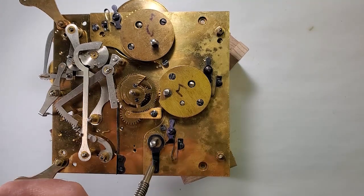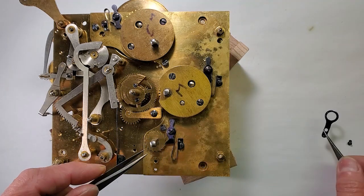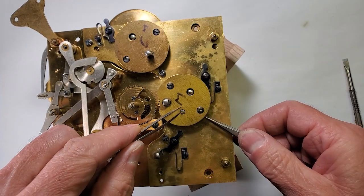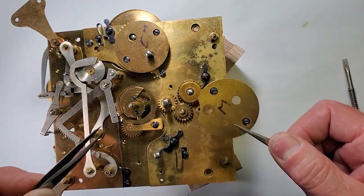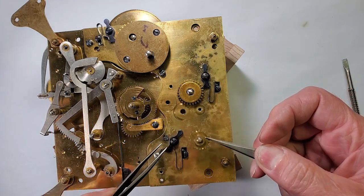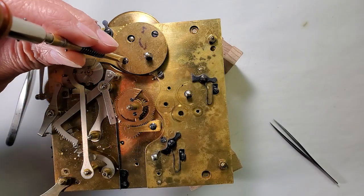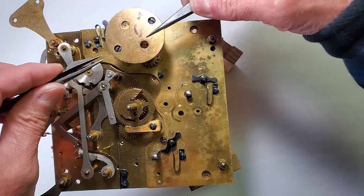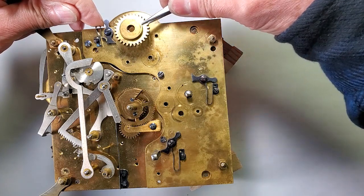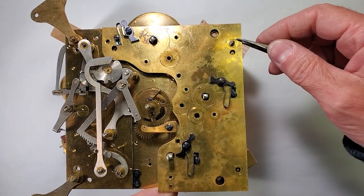I've inspected this Johans A42 movement on a previous video, so I'm going to get right to work on it. I've let down the mainsprings and will remove them first. These Johans were ahead of their time when it comes to removing the mainspring barrels. Most clocks at this time were still needing a complete disassembly to remove them. Mainspring barrel removal and maintenance is fast and simple with these Johans - just remove the front mainspring barrel plate and they slide out nice and easy.